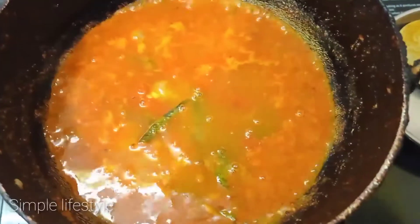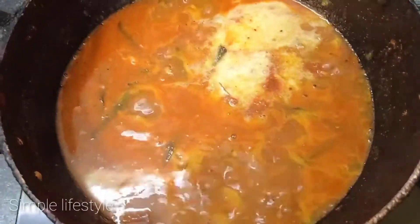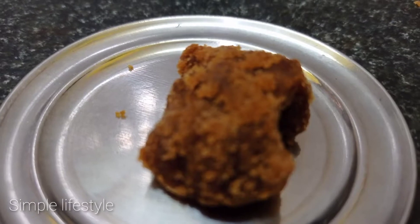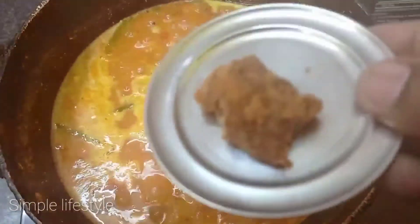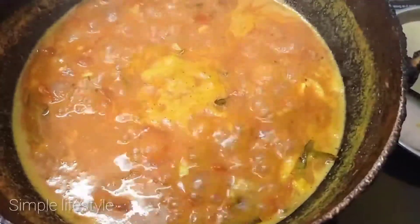We will make two pieces of dough. We will make the thenga paste. We will make the vengay pundu. I'll get ready at the same time.